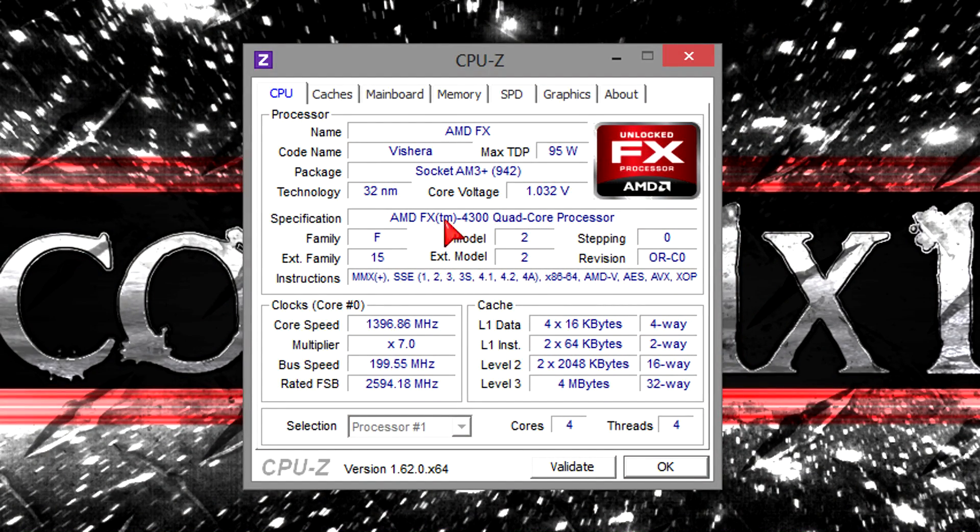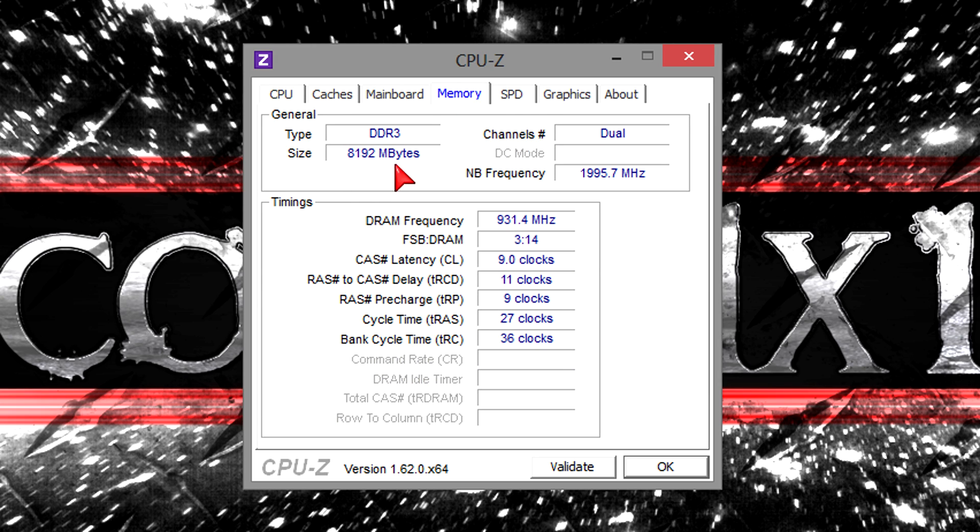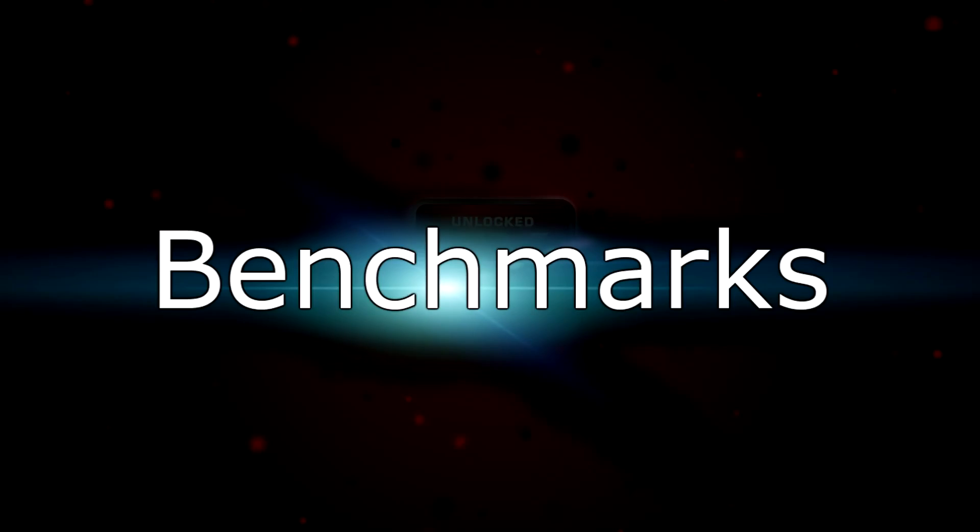In CPU-Z the processor gets detected without any problems. The voltage is very low, the latest instructions are used, and to save energy the CPU will clock itself down to a lower speed on idle instead of constantly running at 3.8GHz. This FX processor is a Black Edition, meaning it has an unlocked multiplier so you can overclock it very easily. I have 8GB of DDR3 2000MHz RAM installed, but I couldn't get it to run at the rated frequency without overclocking the platform, so I'm running it at 1866MHz — though 2133MHz shouldn't be a problem.